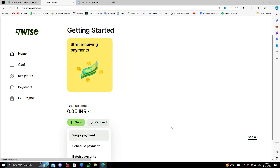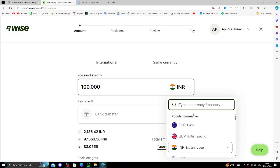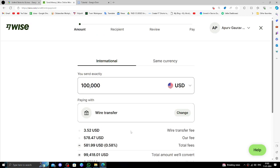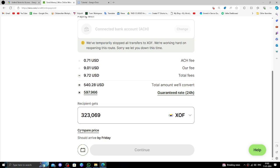Click on Single Payment. Here you have to select the amount in USD, then the converting account amount in CFA. Enter the amount — for example, $550.